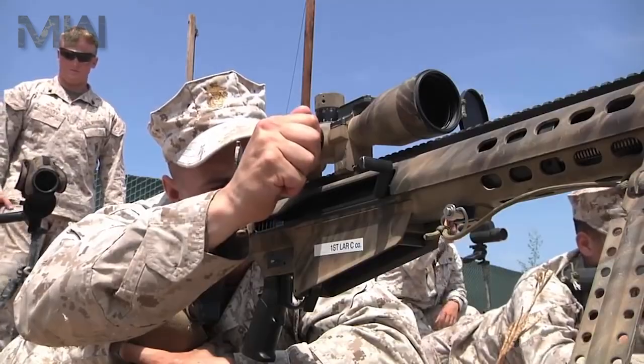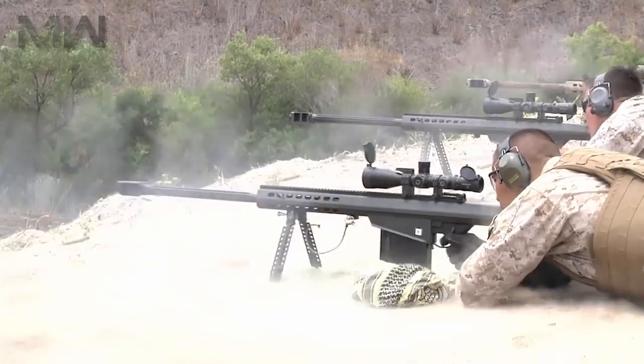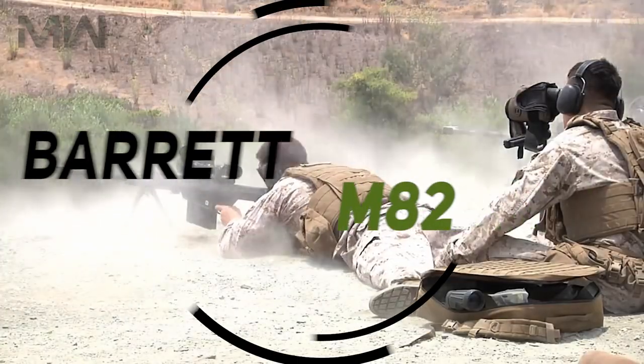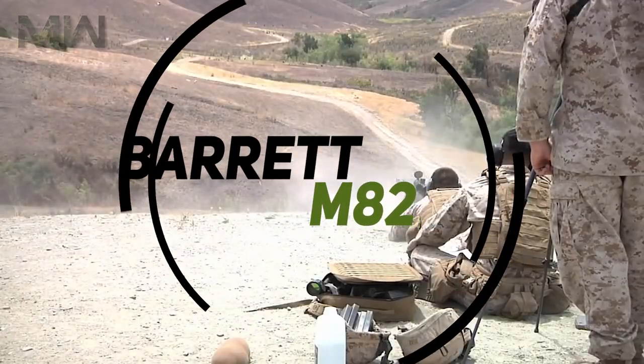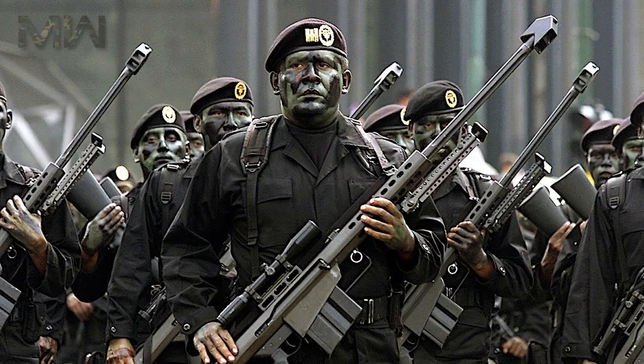Welcome to Military Weapons. Today we're talking about one of the most powerful anti-material rifles: the Barrett M82, which has become a widely accepted heavy caliber sniping system.